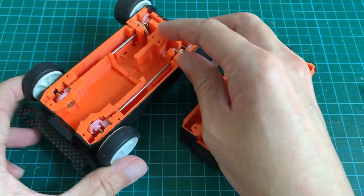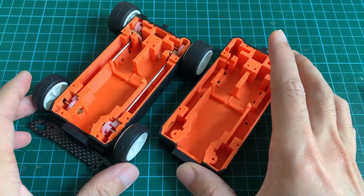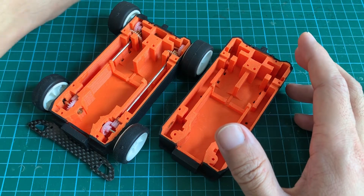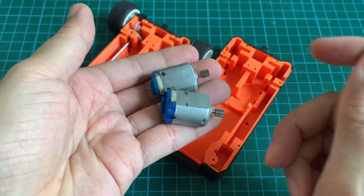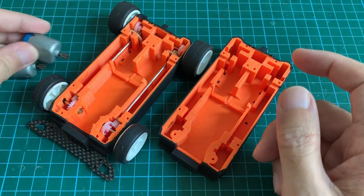The next step is to prepare the electronics. We're going to use the motors — the brushed motors. And we also need to use the mixer.